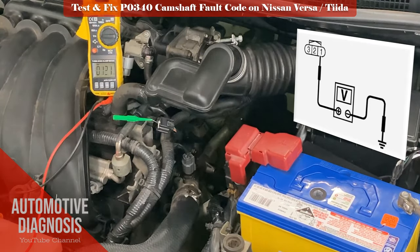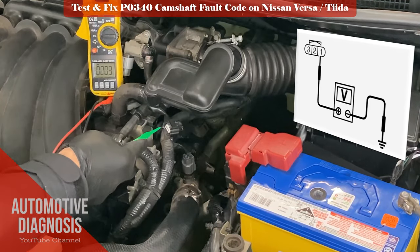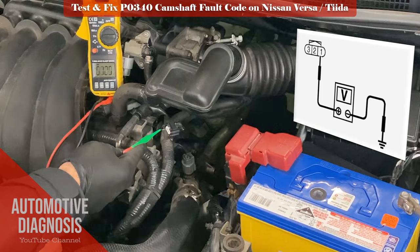Remember that the pin numbers are shown from the back of the connector. Always refer to the workshop manual if the wires or your car model are different.